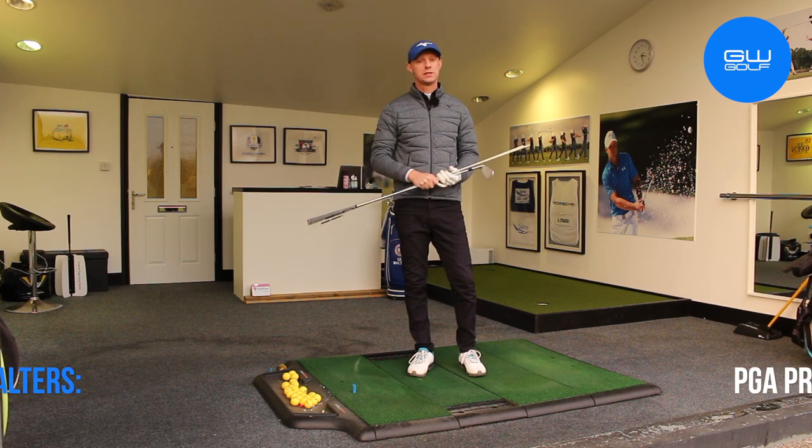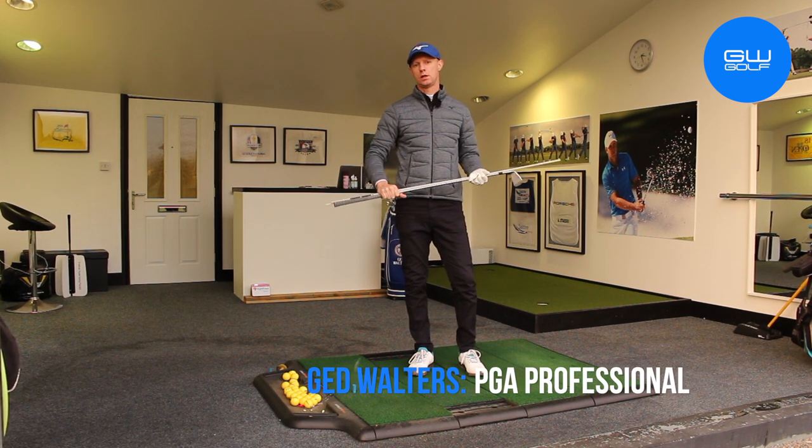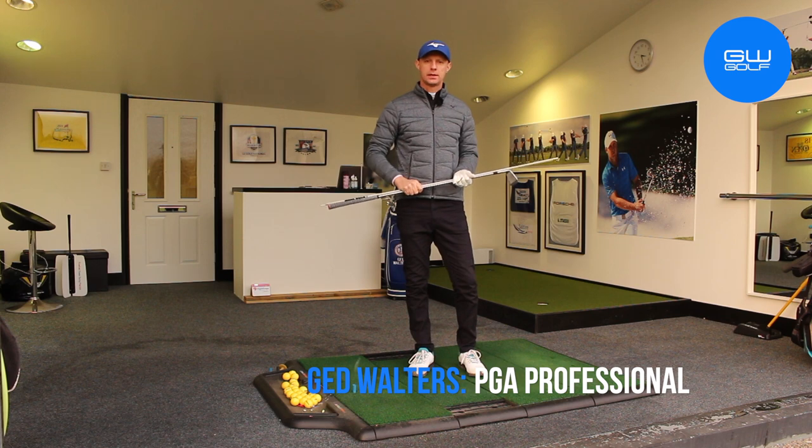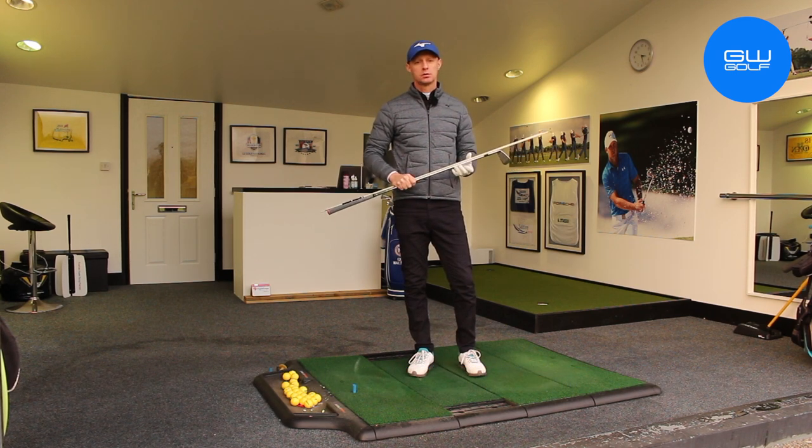Hello, I'm Jed Walters. Welcome to my teaching studio down here at TrueFit Golf Centre in Warrington. Today I want to help you understand how your backswing should be made a little bit more stably to enable you to hit some better golf shots and maybe avoid that destructive little sway. Let's go and take a look.